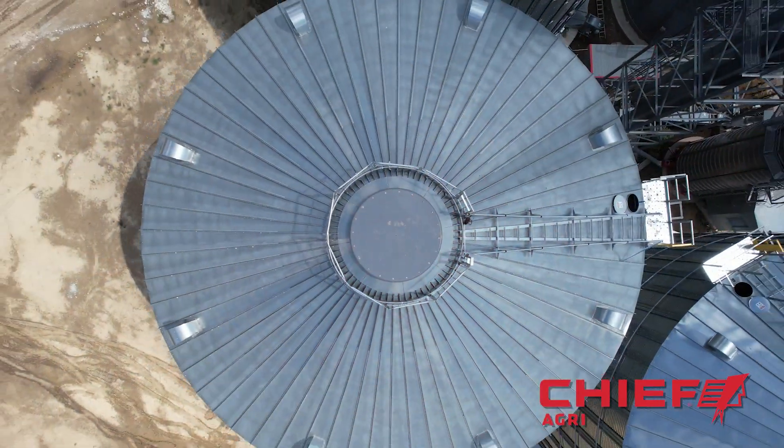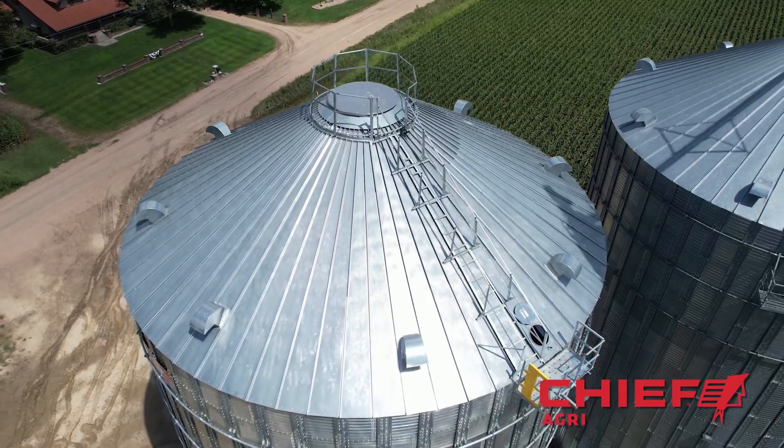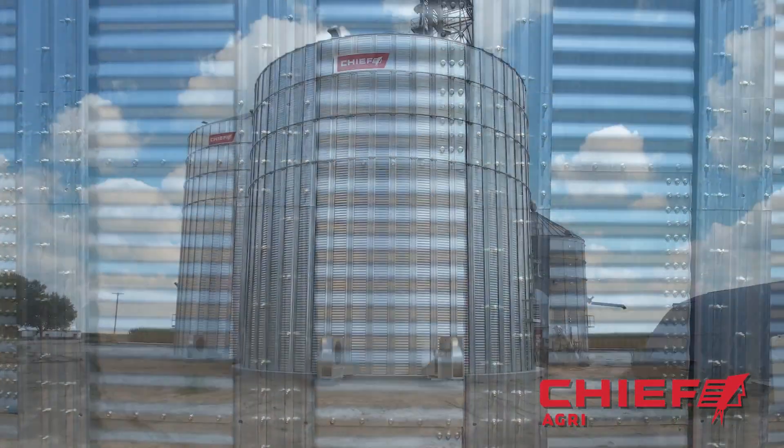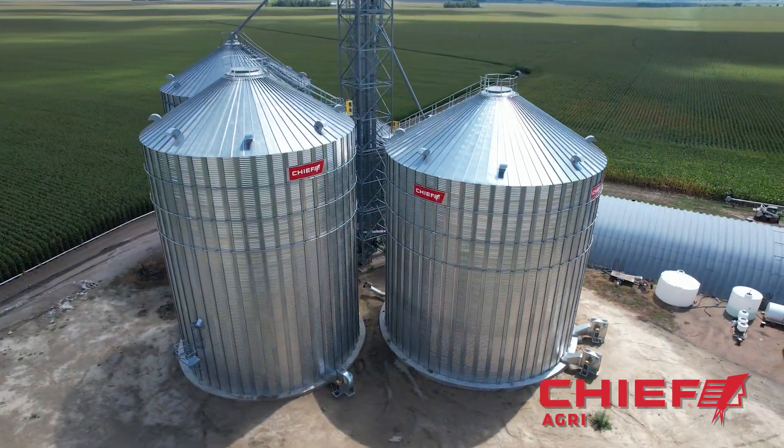Chief Agra manufactures customized grain storage and handling solutions for small and very large operations. Our grain bins come in sizes from 18 feet to nearly 140 feet tall. Today we will follow the raw material from start to finish as we complete this bin. It has a 56 foot diameter and is 71 feet to the peak. Let's show you how it's made.